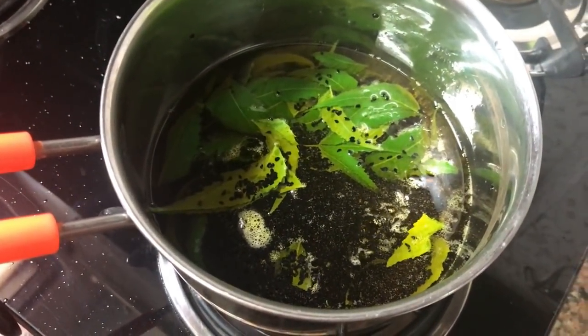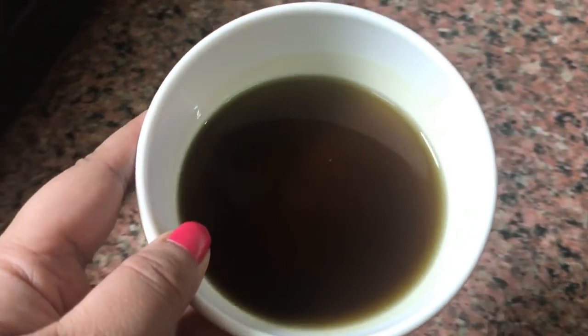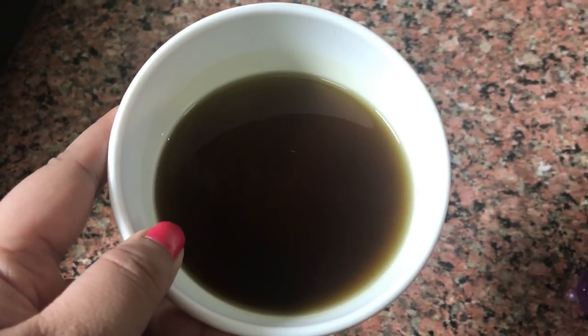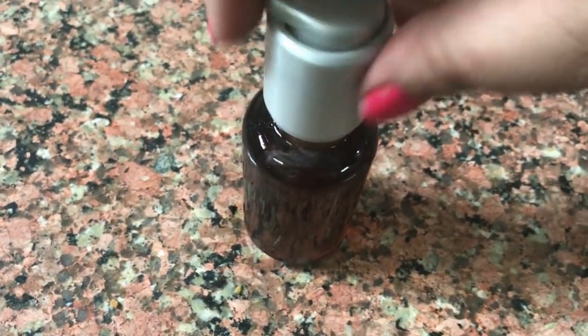Add neem and curry leaves and cook on low heat for 20 to 25 minutes — on low flame for 15 to 20 minutes. It will become a rich concoction. After that, strain it through a muslin cloth and press it through a muslin net to extract the oil. It is a bit time-consuming but worth it.